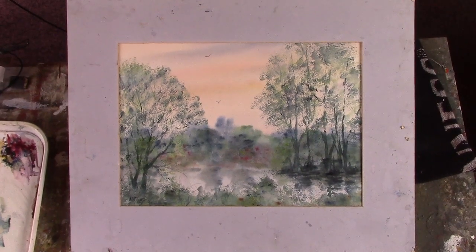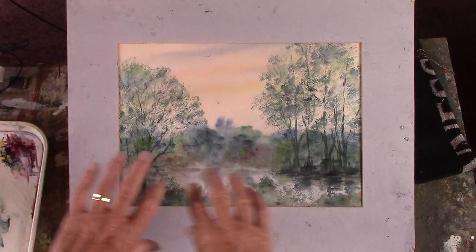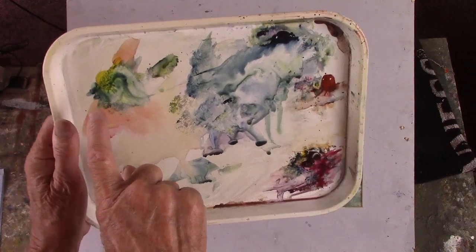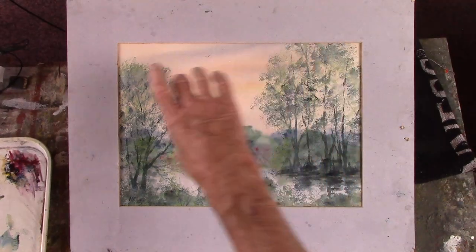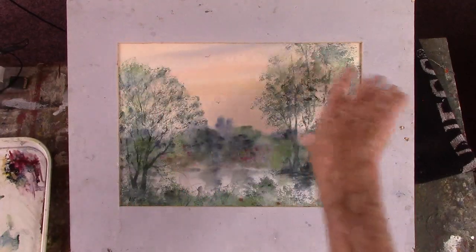Hi folks. I've just done this one for Patreon. It's a wet-in-wet study of just a lake and trees, limited colour — lemon yellow, indigo, and alizarin crimson. It's on 90 pound paper and I've used a sponge to do this impression of leaf canopies.